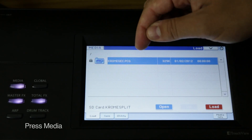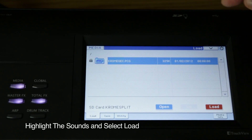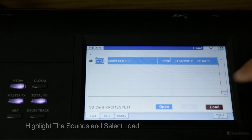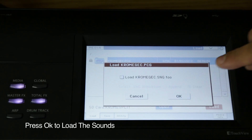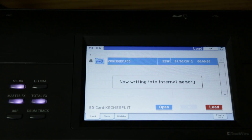Now press the media button. You'll see Chrome GEC.PCG on the media display and then press Load. Touch OK and the sounds will load into the internal memory of the Chrome. Note that the sounds will be retained even if you turn the keyboard off.